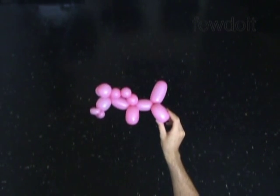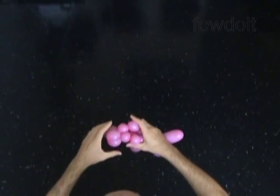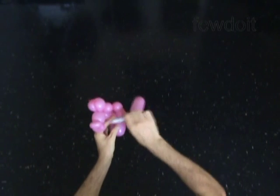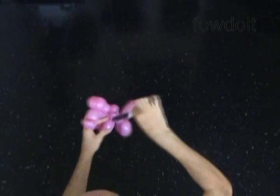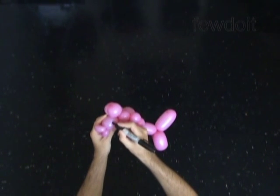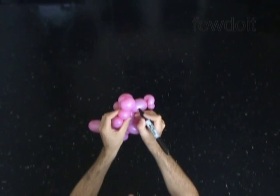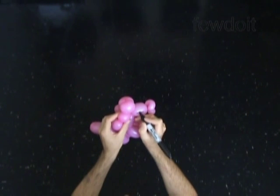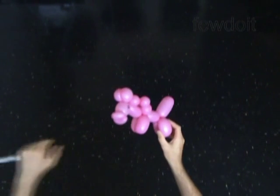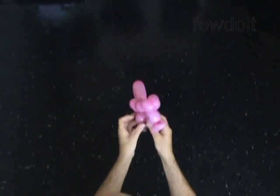We're almost done. Let's fix all bubbles in proper positions. Let's use a permanent marker to draw the face of the horse — for this sculpture it would be enough to draw nice eyes. That's all. You may also force a coin between the bubbles of the legs; it will make our sculpture easy to balance on any flat surface.